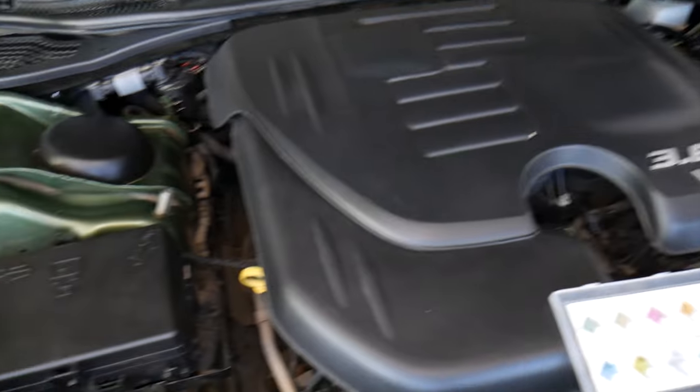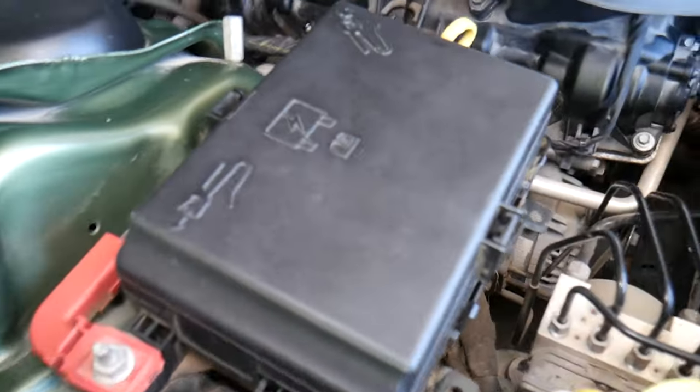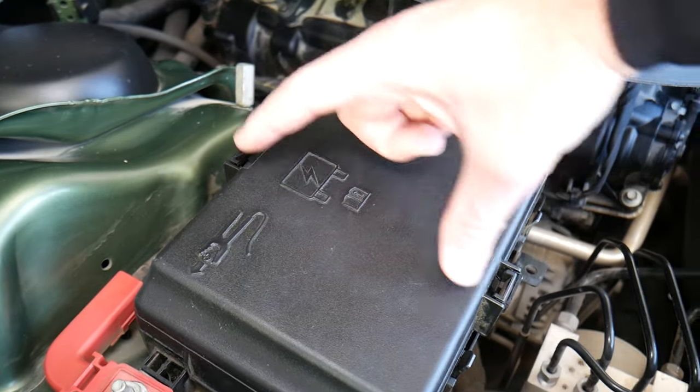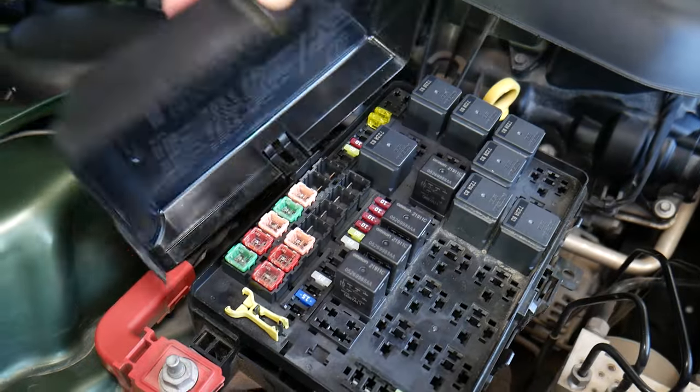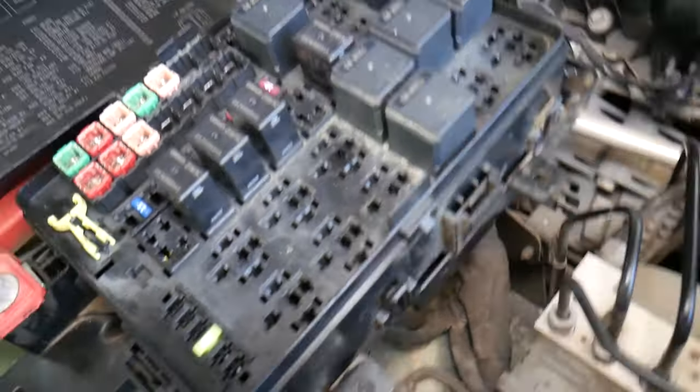This is specifically the 3.6 V6 engine. Now, what we have here is the fuse box cover right here. To remove it, you squish on this side and this side, pull straight up, and flip it to the side — just like that.